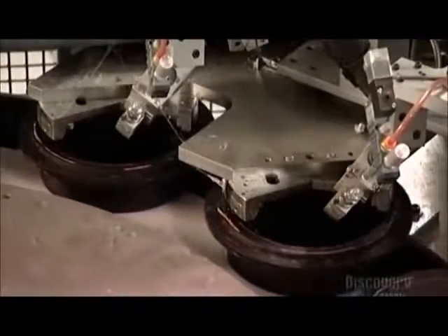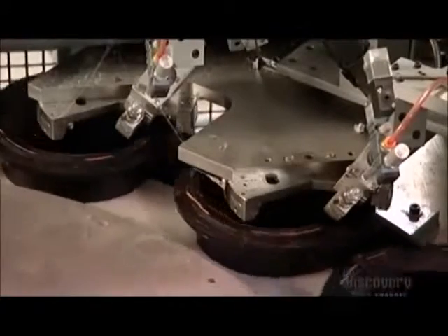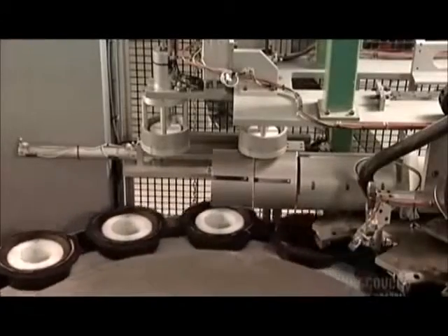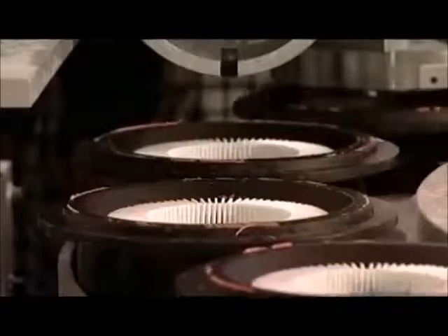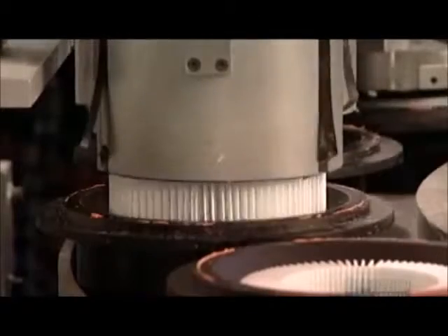A pneumatic pusher raises the caps and nozzles dispense a hot glue bead onto their edges. Another pneumatic pusher tool forces round packs of pleated paper out of cylindrical holders and into the molds. The big wheel keeps on turning, positioning the molds to receive more packs, or tubes, of filter paper.